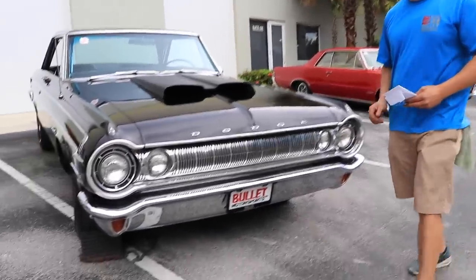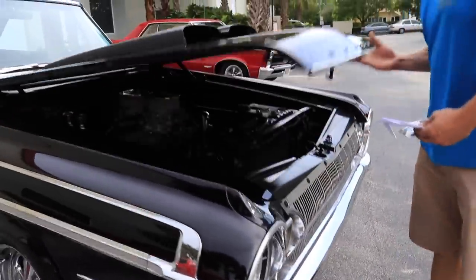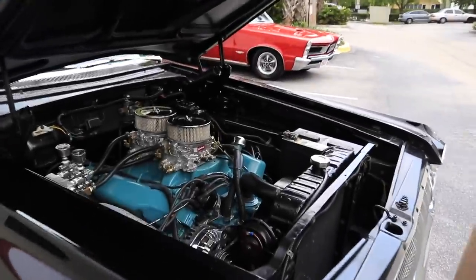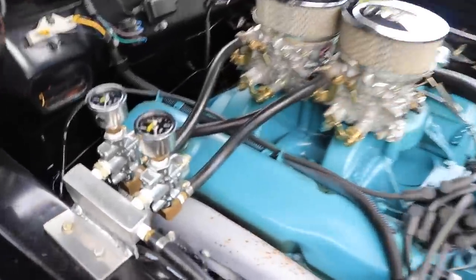The heart of this car is a 440 with dual quads, and it has dual regulators, so when you are playing around with your friends in the garage, you can actually adjust the fuel and tune it to your preference — and that's what those gauges there are for.